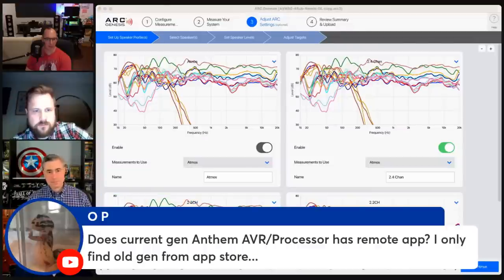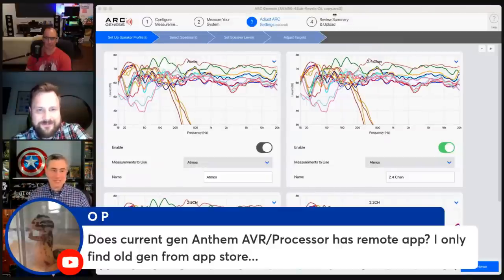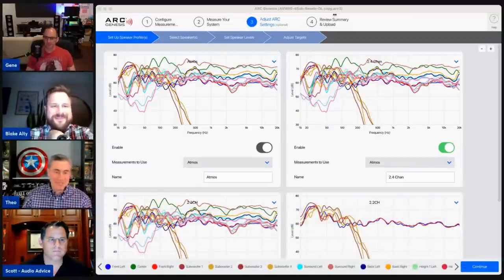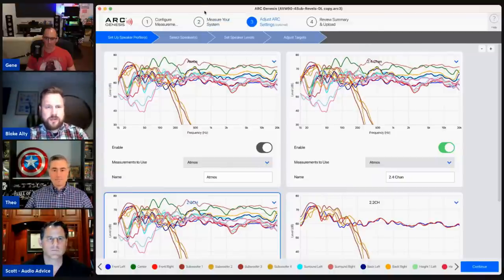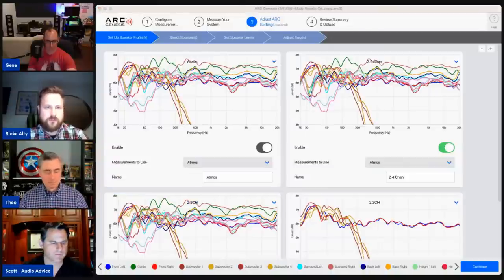On the Anthem app: I've had pretty good success with it, especially for switching between up-mixes quickly. For iOS users, the old app will not find the AVM 90 or newer units — you have to download TestFlight and the beta. For Android users, the full release app is available now. The iOS version is coming very soon, just waiting on some approvals. Instructions are on the website. We'll announce when it's out.